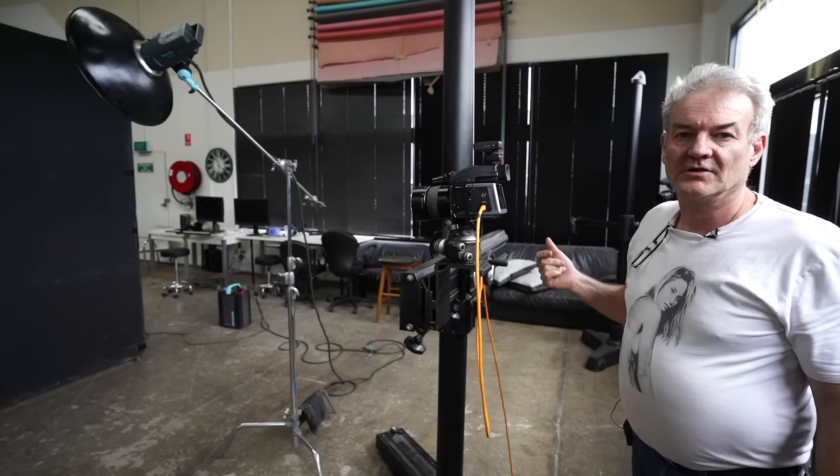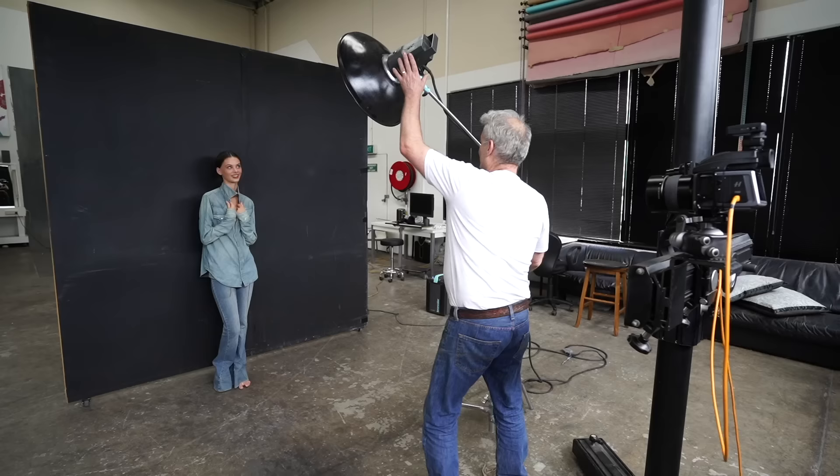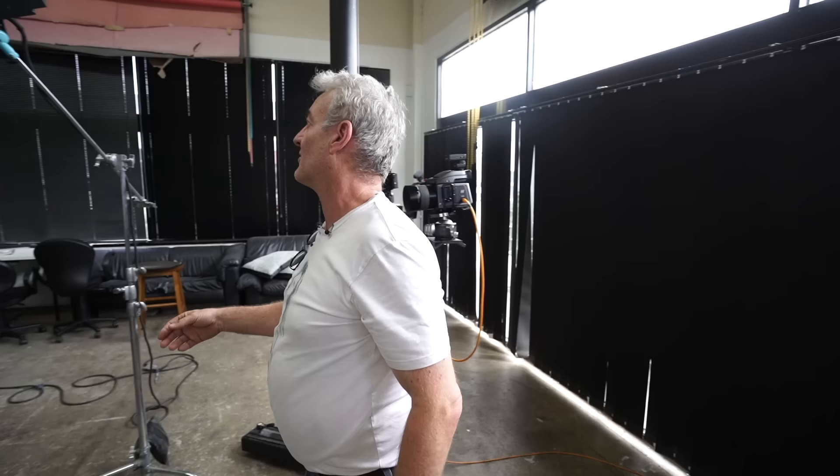I'm just going to quickly do some stuff with the Beauty Dish. I love the Beauty Dish because when you get an average looking model, you put the Beauty Dish on them, they look amazing. At the moment I've just got the straight bare Beauty Dish. This one here is about two hands wide. This Beauty Dish is about 18 years old — it's yellow, some cheap brand that I made an adapter for to fit on the Broncolor. It's my favorite one.